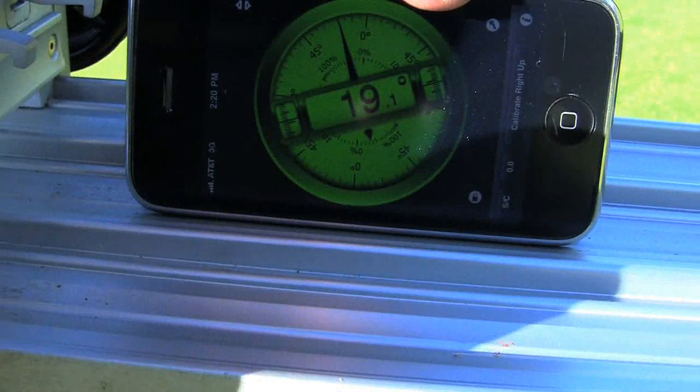The angle of the ball ramp, measured using the clinometer application on the iPhone, was estimated to be 19.1 degrees.